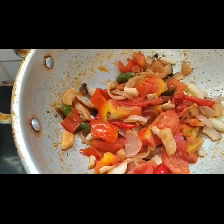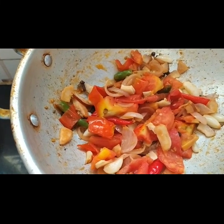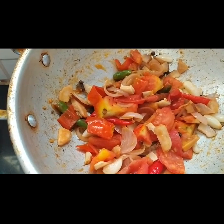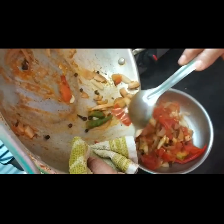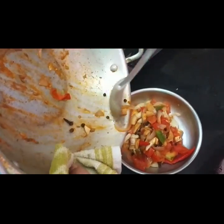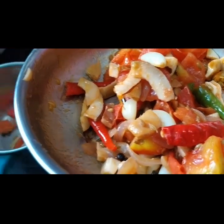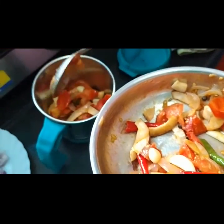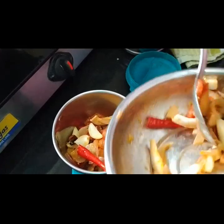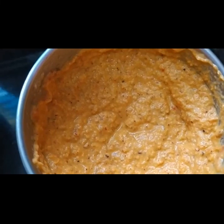Now the tomatoes are soft. I am going to turn off the flame and transfer into another bowl, and allow it to cool for 5 to 10 minutes. Now the ingredients have cooled. I will add them into a jar and make a paste. Now the masala is ready.